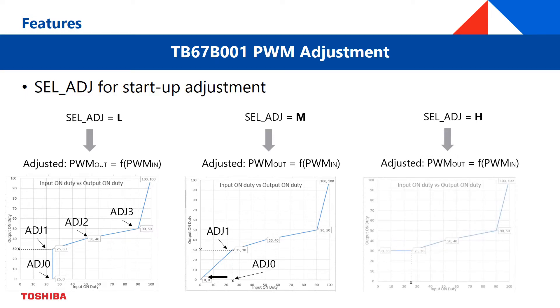Finally, setting SEL_ADJ to high, the motor will always run at a minimum PWM of ADJ1, regardless of the PWM input.